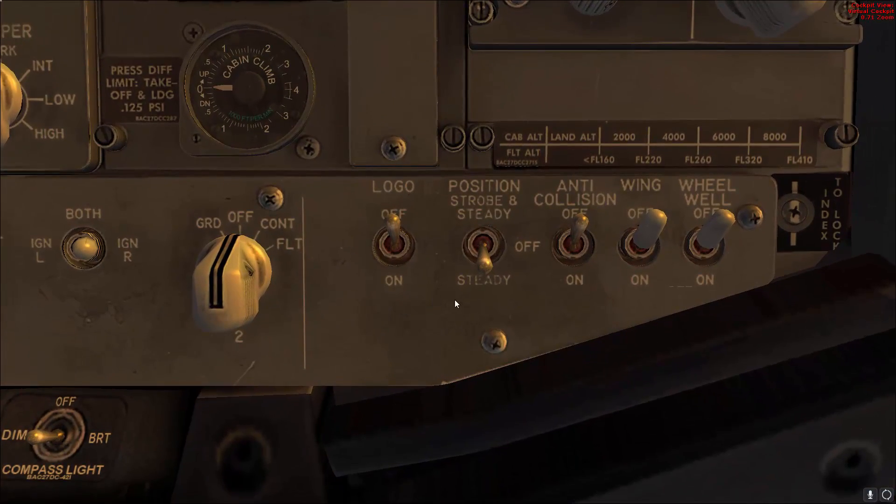This step is not mentioned in the supplementary procedure, but go ahead and make sure that the position light is in steady and the wheel well light switch is on — so steady and on.